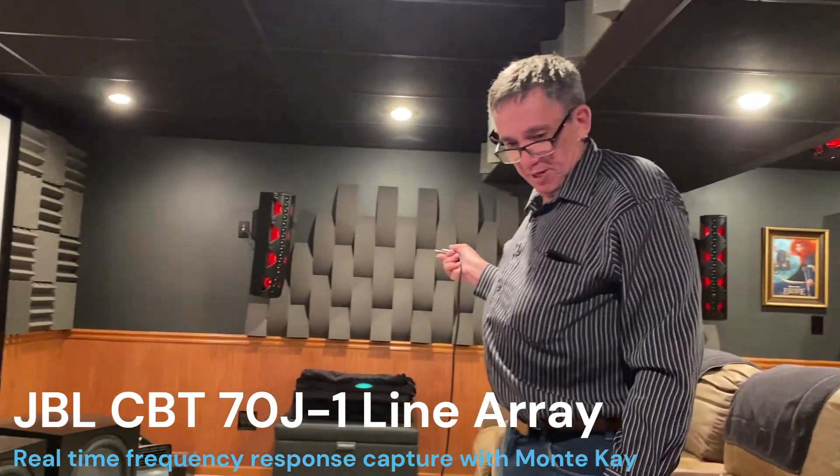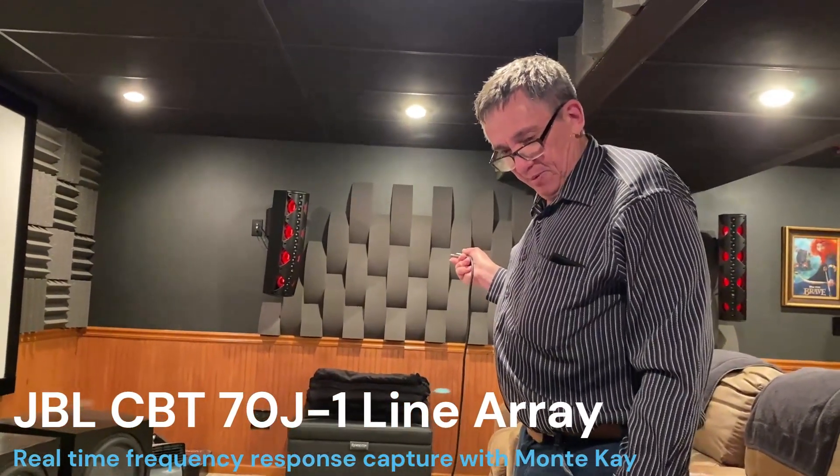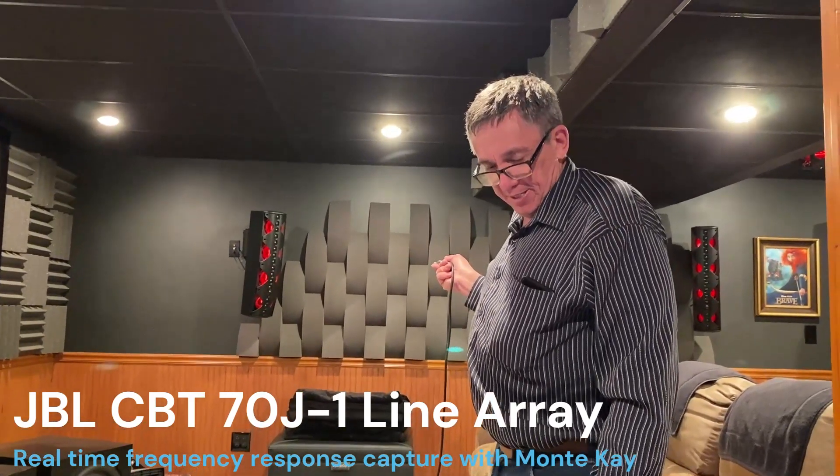So what we're going to do is we're going to make a frequency response measurement. You're seeing me talk right now, but once we turn the sound on, you'll see it's nice and flat. And I'm standing about 10 or 12 feet away from the speaker.